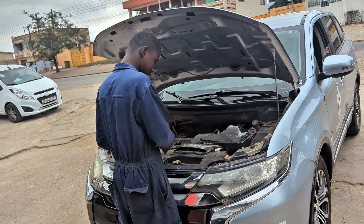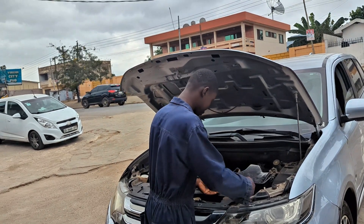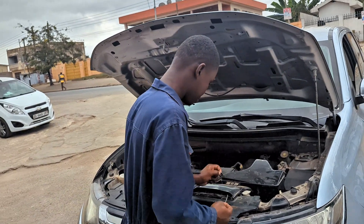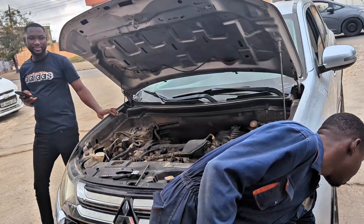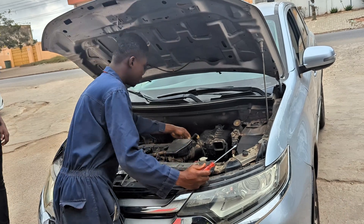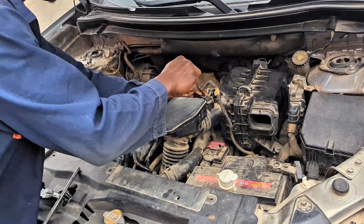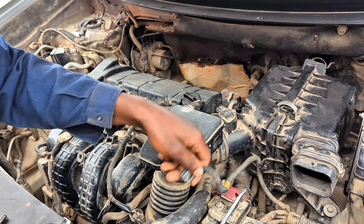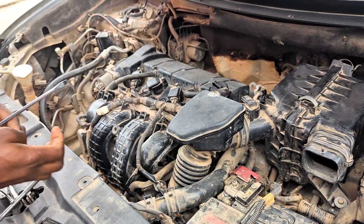It took me a while to figure out where this sensor was — I searched online almost the whole day and couldn't find where it was located. That's why I'm recording this video: to show you where to find the transmission output speed sensor for this car. Mine is a 2016 Mitsubishi Outlander, and I think it will be the same for other models using the same or similar transmission. The sensor is located at the back of the transmission.